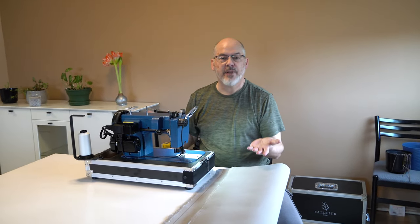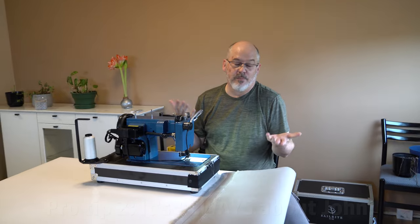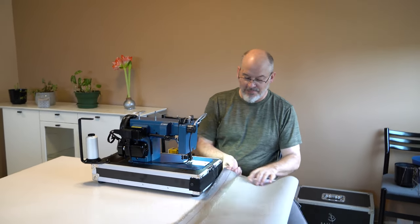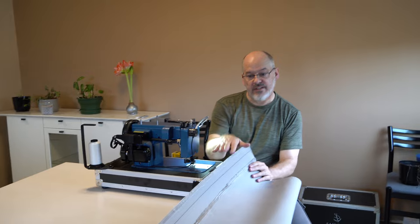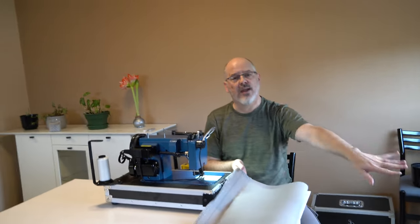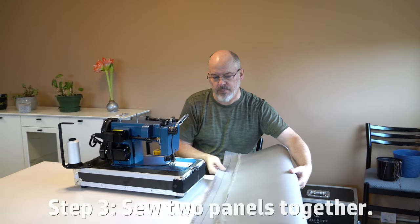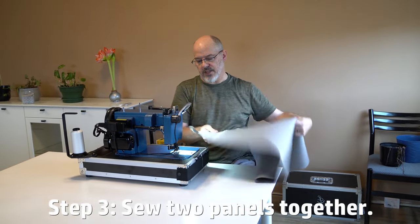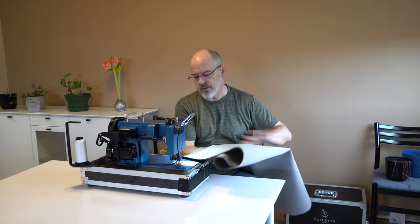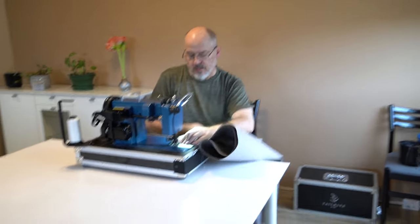I'm now seated at my newest pride and joy, my Sailrite — I say mine, Donna will use it, but admittedly this was about me. I have the assembly that I've made and what I've done is just folded the length up, because 96 inches wide — eight feet wide — fabric is pretty hard to work with. I've got my material here, my sewing line, it's all held together, and I'm going to put it under the walking presser foot.